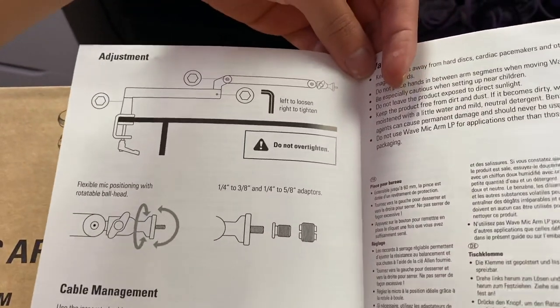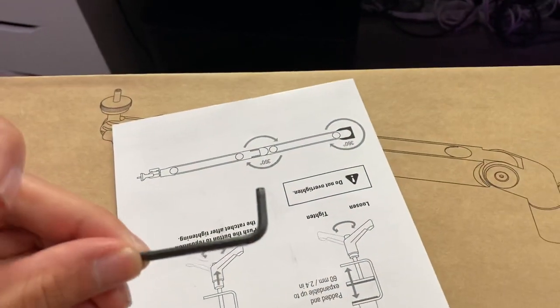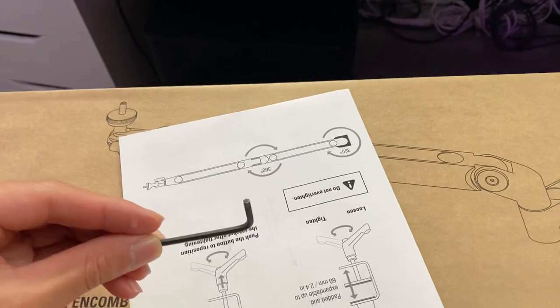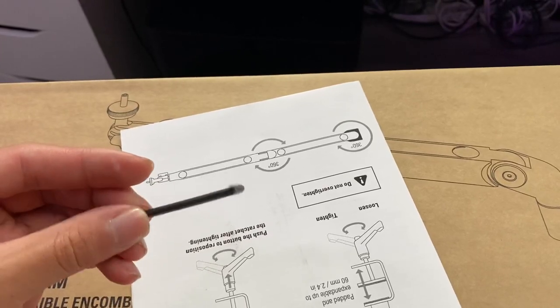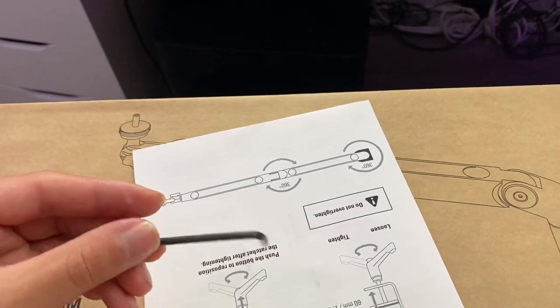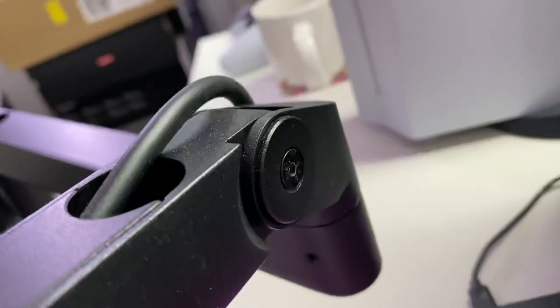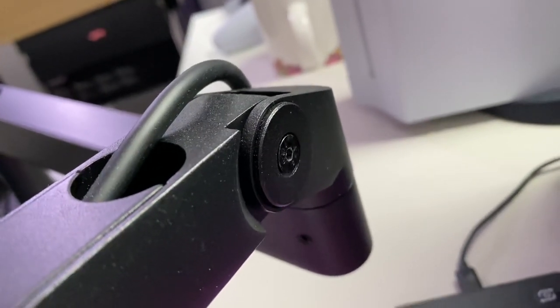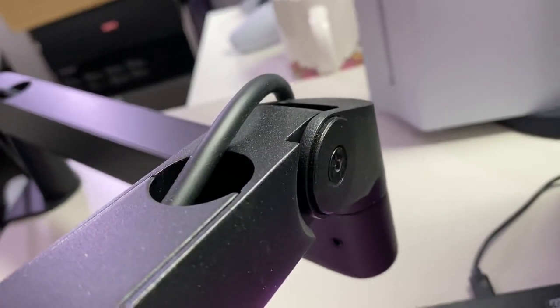My main problem with this is this little cable management tool — look how tiny that is. It's so easy to over-tighten and strip the screw, where it becomes damaged and you can't turn it anymore. I'm worried about that. And I wouldn't say this is a very adjustable product — once you tighten it, you should try to keep it in that position. You can't just move it up and down very easily; it's not one of those spring-powered mechanisms.